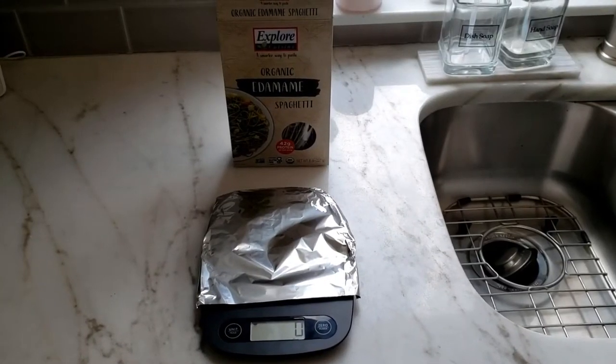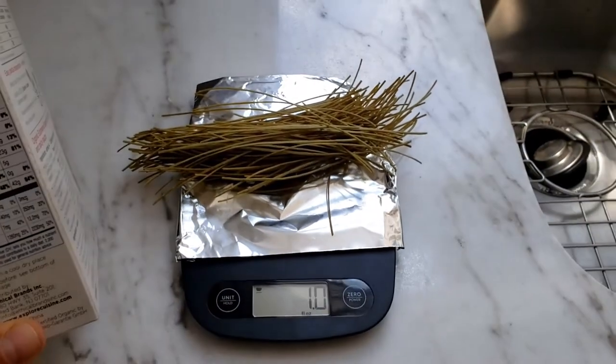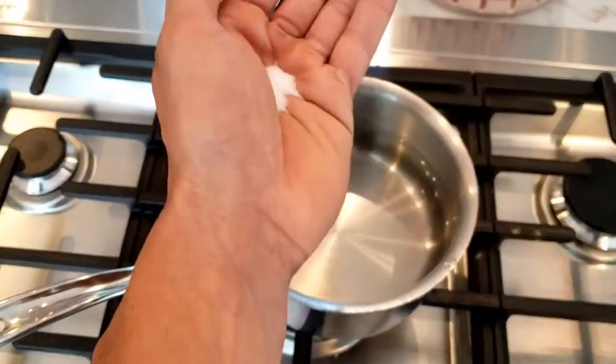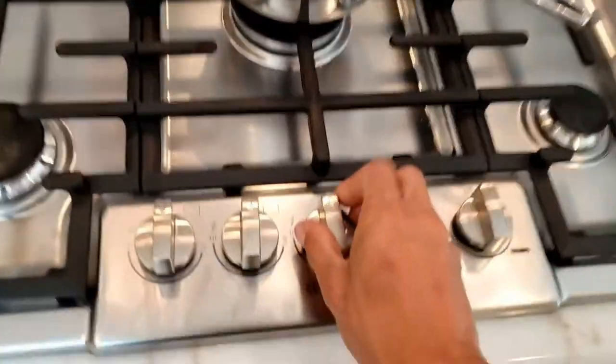Because the edamame is pretty high in calories, I wanted to make sure I measured it, and I measured out one ounce of edamame spaghetti — 24 grams of protein, less than 200 calories. Put a few cups of water into a saucepan, and sprinkle in some salt and olive oil so the edamame doesn't stick. Bring that water to a boil.